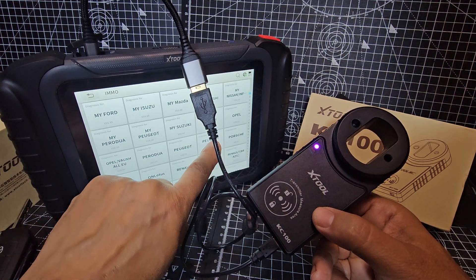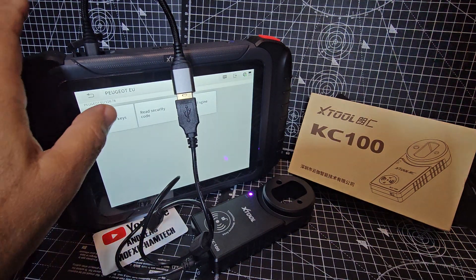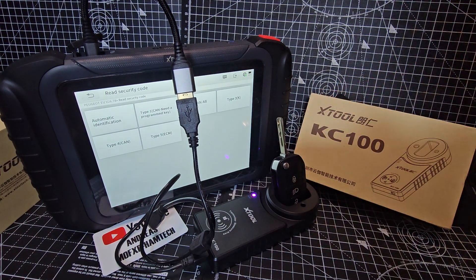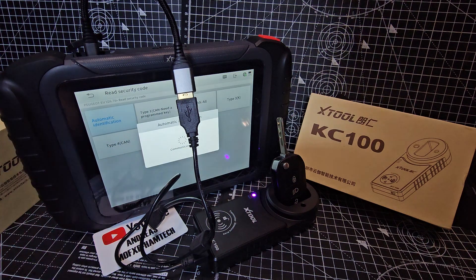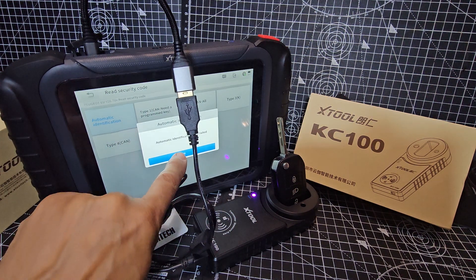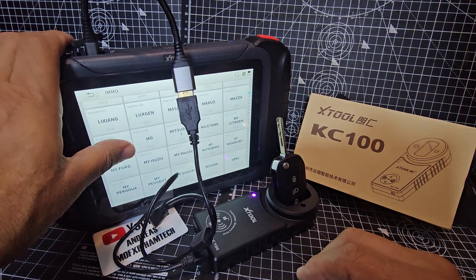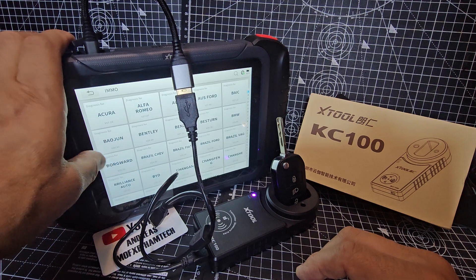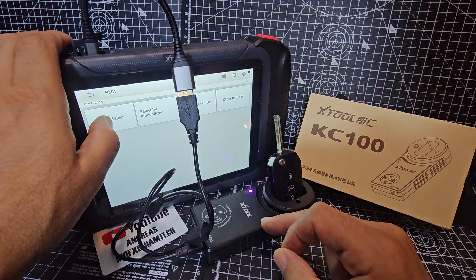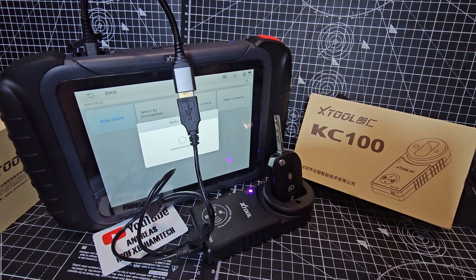Peugeot EU — like so. Read key code. I'll put the key in like that. This is the process that you would do. Automatic identification type failed, which is expected. If you had a Volkswagen or BMW, you'd go back and select auto from there.